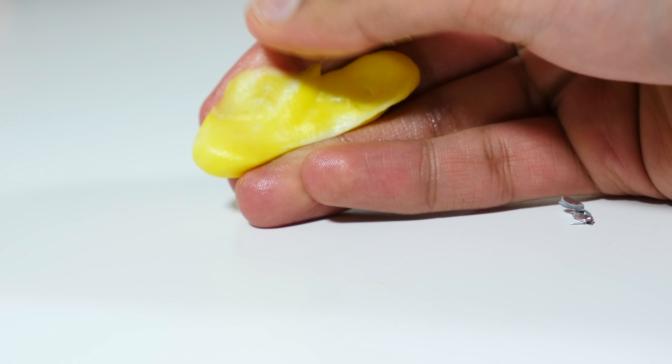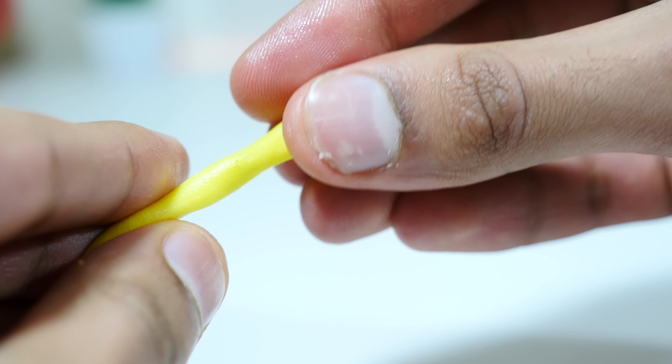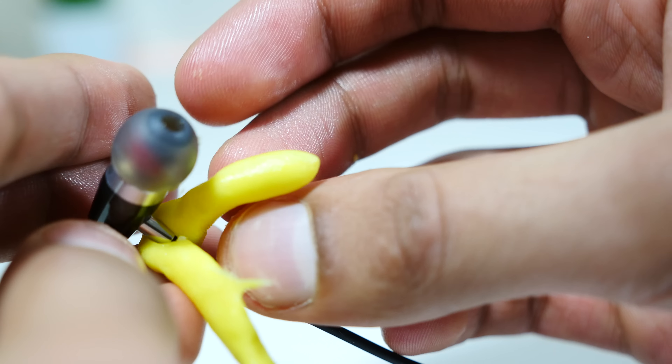The first thing you need to do is clean your hands of any imperfections and then fuse the two together. Spend about 2 or 3 minutes just kneading them together into a little sausage and then put them around the earphones.